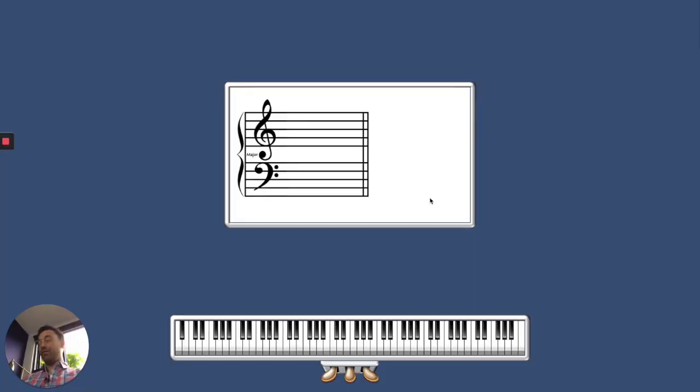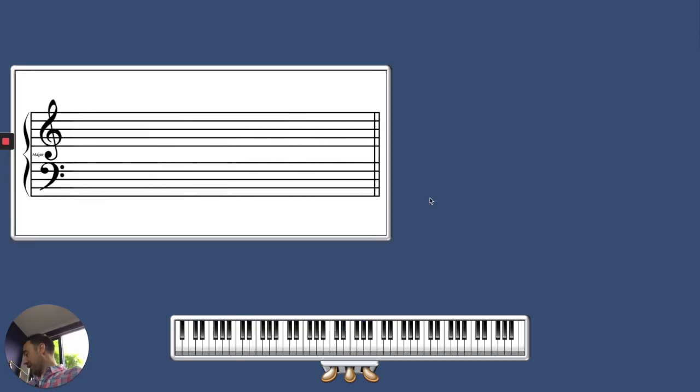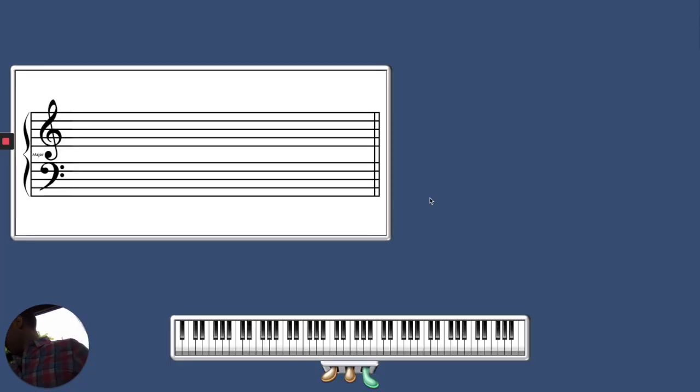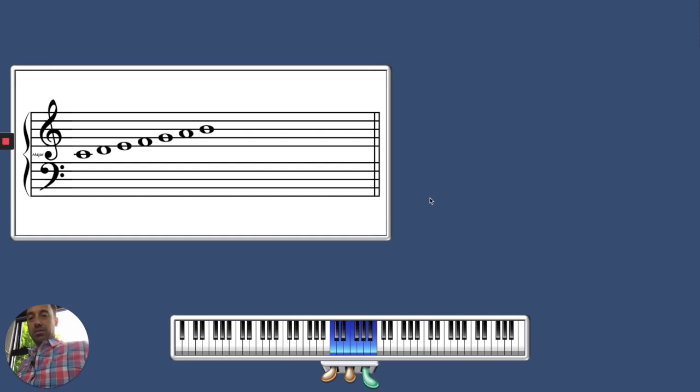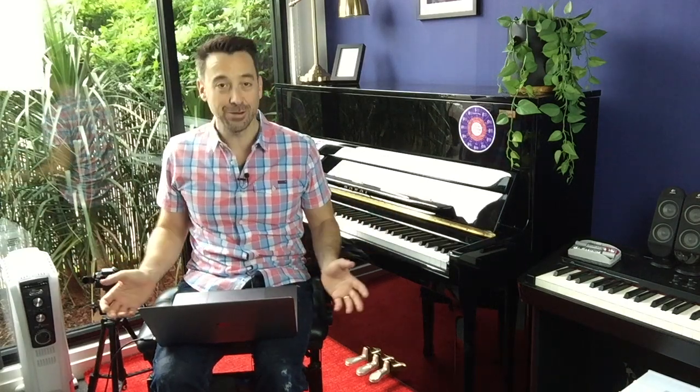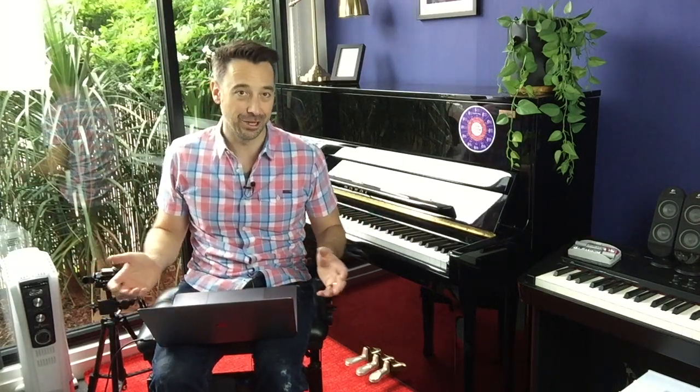I highly recommend it if you're looking to do online courses or teaching. You can see we're in chord mode at the moment - if I play a chord, it actually analyzes what I'm playing. If you put it into scale mode, I think you might have to push the sustain pedal to get the notes to hold. There we go - and then it will actually tell you what the scale is. It's an incredible bit of software, and how easy was that? I literally just plugged it in and we were ready to go.